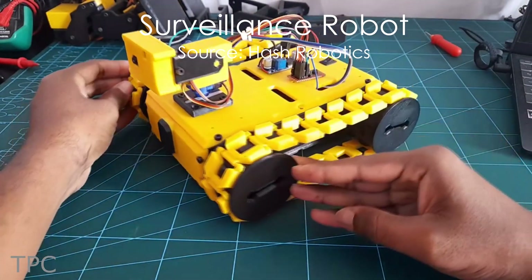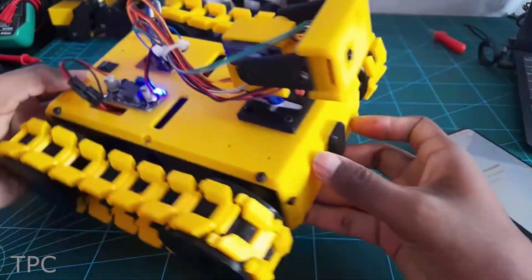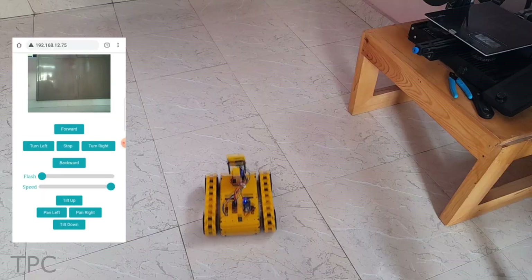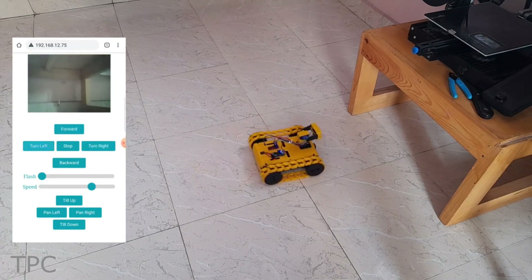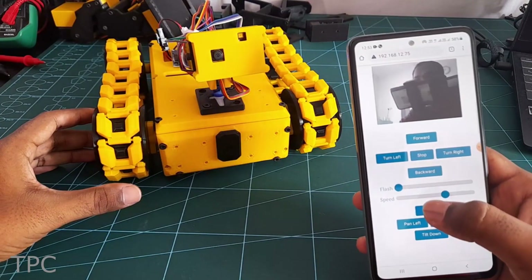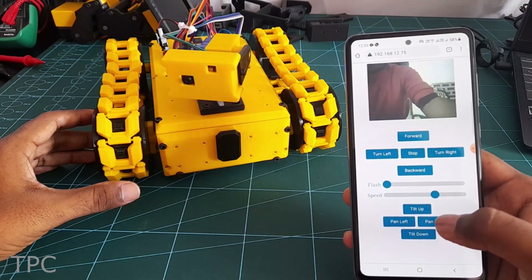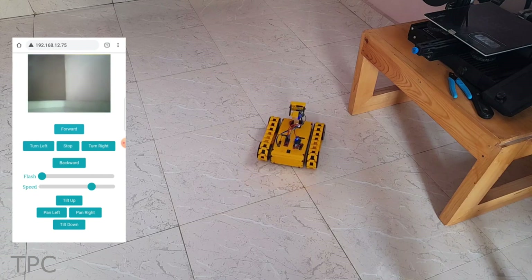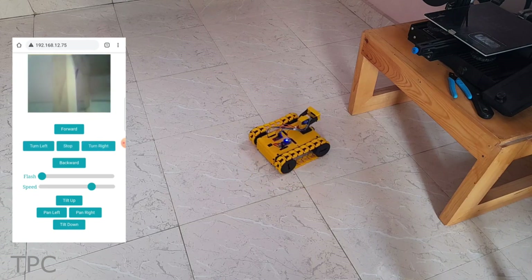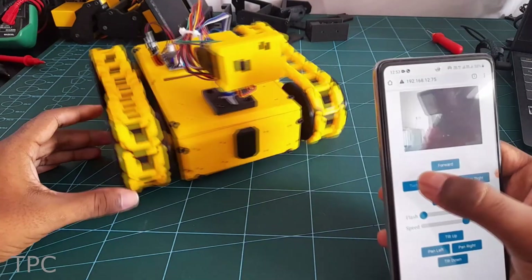Number 1. If you want to build a portable surveillance robot for your house, then this is the project for you. The chassis for this robot is 3D printed. The tracks at the bottom provide better traction and let the robot run smoothly on rough terrain without getting stuck. Two servo motors give the pan and tilt movement to the camera to capture events in every direction. The movement of the robot is controlled via a smartphone on a local network, and it shows a live stream from the camera with separate controls for the camera and the track movement.